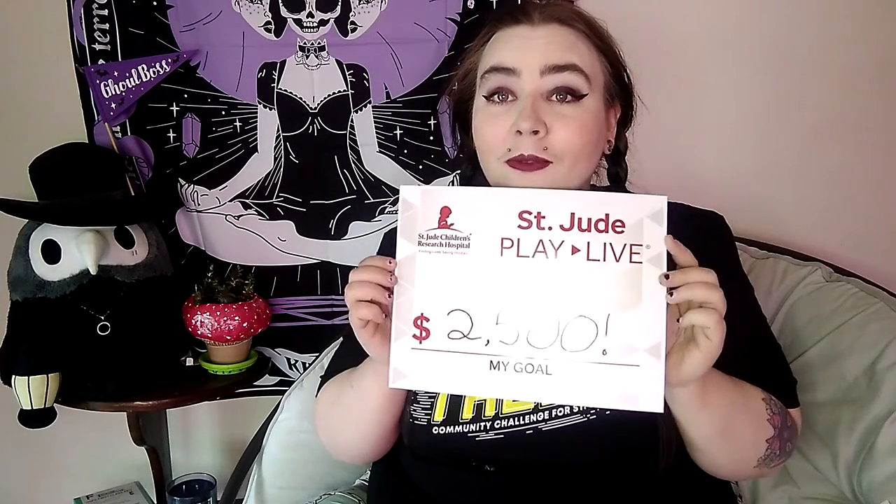Starting next week, I'm going to be live streaming on Twitch for St. Jude. There's going to be a second video going up at the same time as this that I'll have linked to tell you more about that, but I wanted to shout it out here because this will probably be the one that gets seen more than the other two-minute video. Please watch that and consider subscribing, and consider donating to St. Jude because they do amazing things — I'm aiming to reach $2,500 before the end of May.